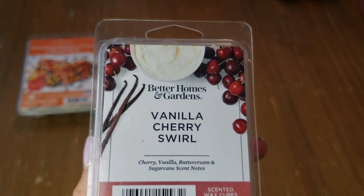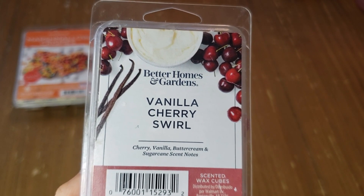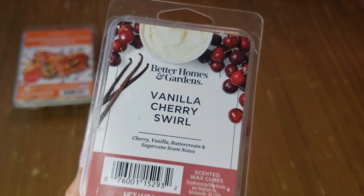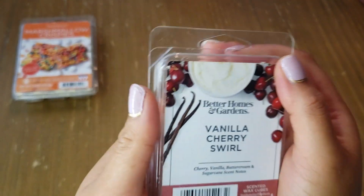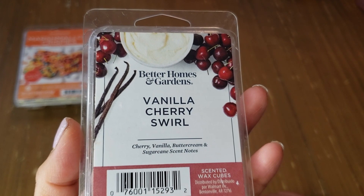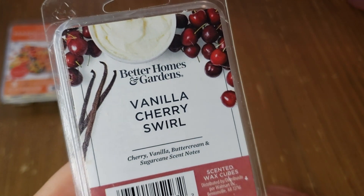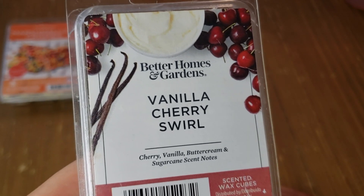Next is Better Homes and Gardens Vanilla Cherry Swirl — the notes are cherry, vanilla, buttercream, and sugar cane. I picked this up because I was into cherry scents at the time. On cold sniff you definitely get cherry with a creamy vanilla. This performs really well — I use two cubes on my hot plate warmer downstairs and that's plenty. It throws strong; a little sweet, a little creamy. If you're into cherries, you might like it.